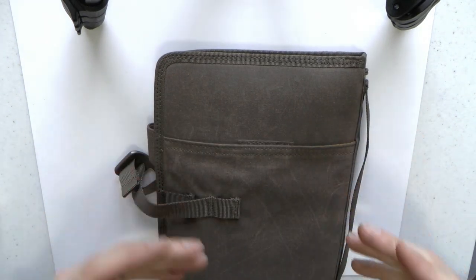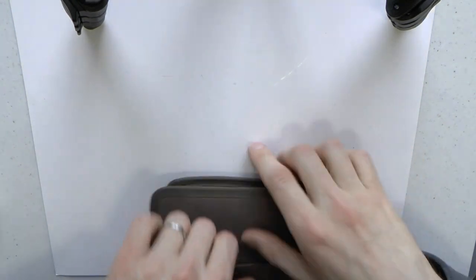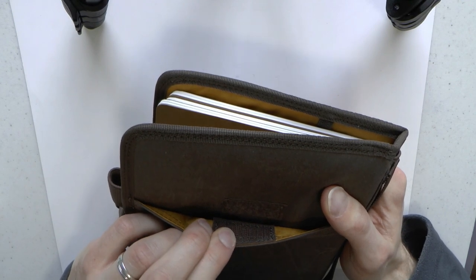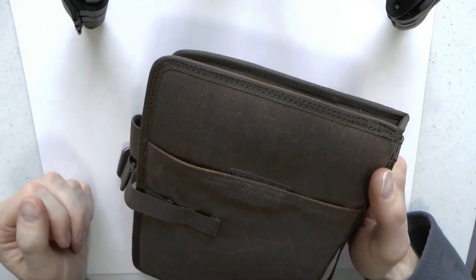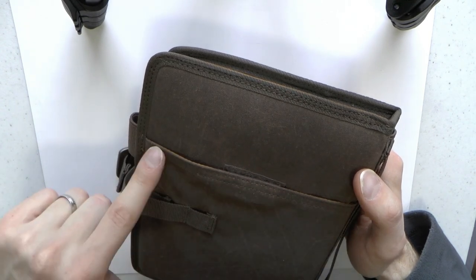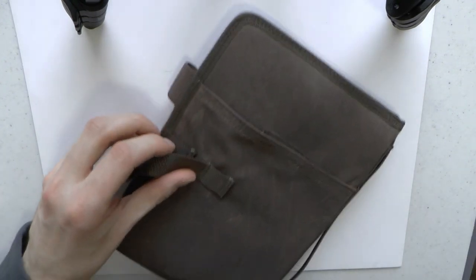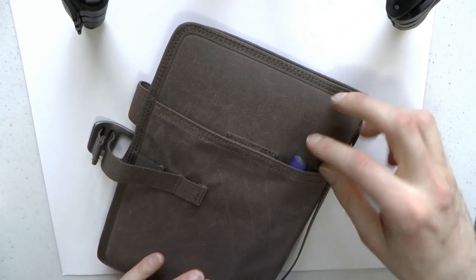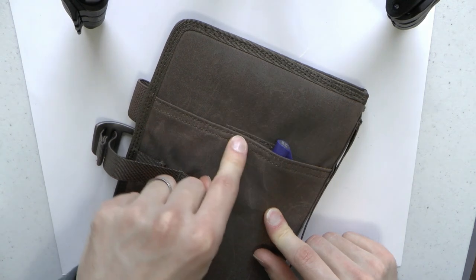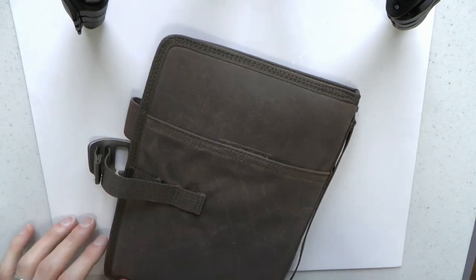Then you have a pocket — and this is not just a pocket where stuff will fall out as you're carrying it. It has a hook-and-loop system. Importantly, the hook and loop doesn't cover the entire length of the pocket, which makes it much easier to open, and if you have something particularly tall it can stick out while the pocket still closes. So if there are other valuables in there, the pocket still closes and the tall item can stick out.